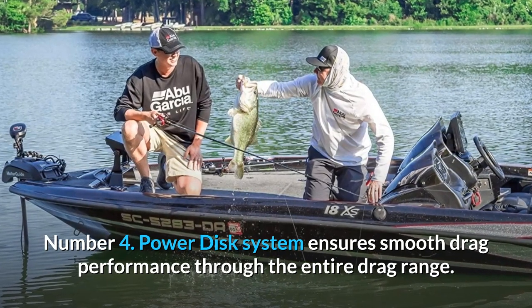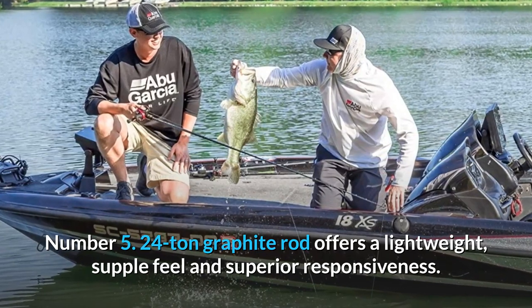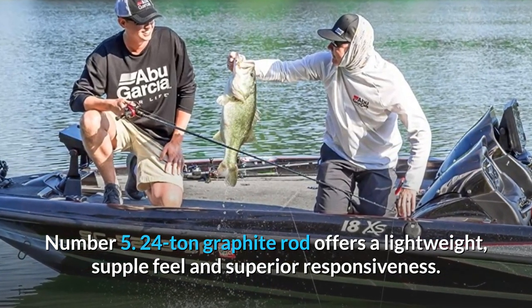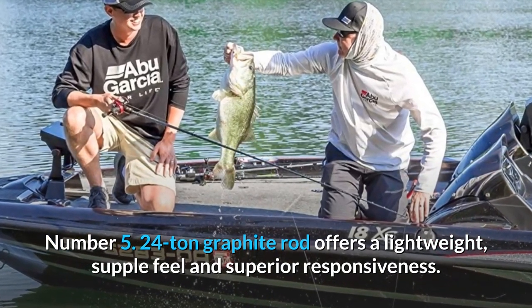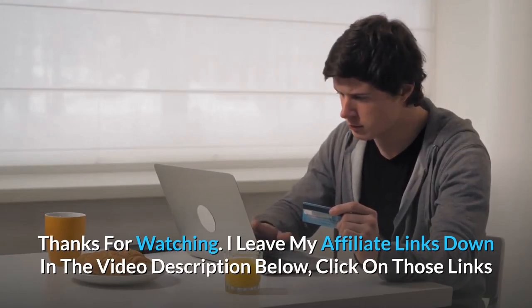Number four: the power disc system ensures smooth drag performance through the entire drag range. Number five: the 24-ton graphite rod offers a lightweight, supple feel and superior responsiveness — and so much more. Thanks for watching!